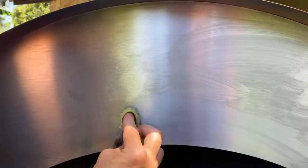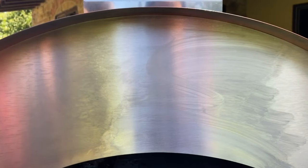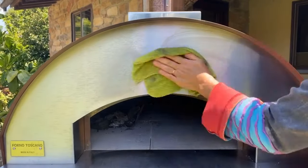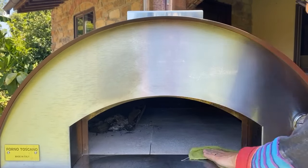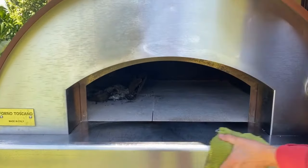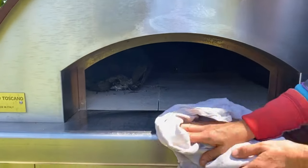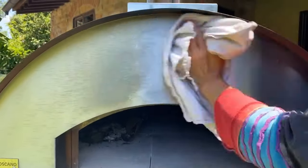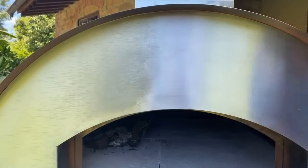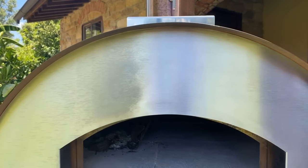Now we're gonna need to rinse our rag really well and rinse everything off so it will not have a white film. Rinsing this section off as well as right here. And now with a dry cloth we're gonna dry it off. And our oven looks beautiful again — all it took was just a few minutes.